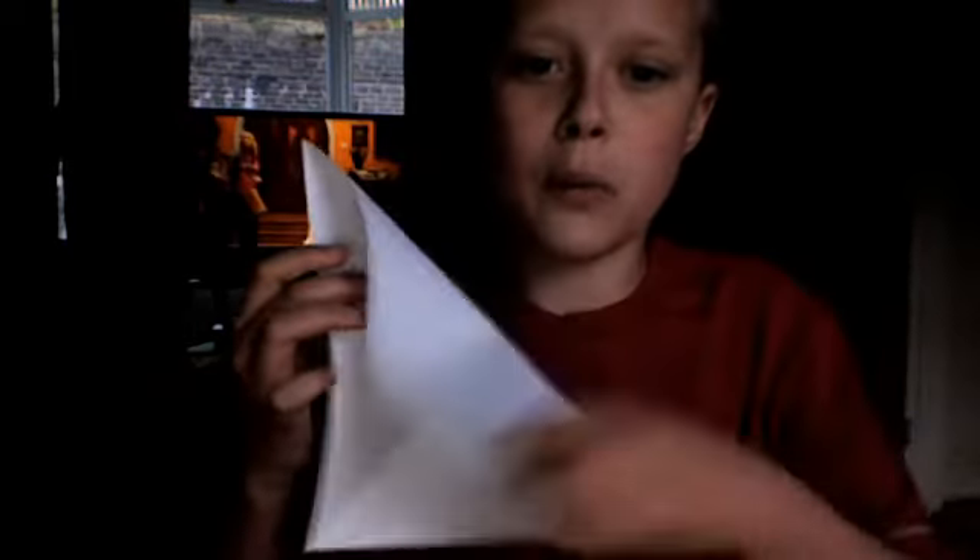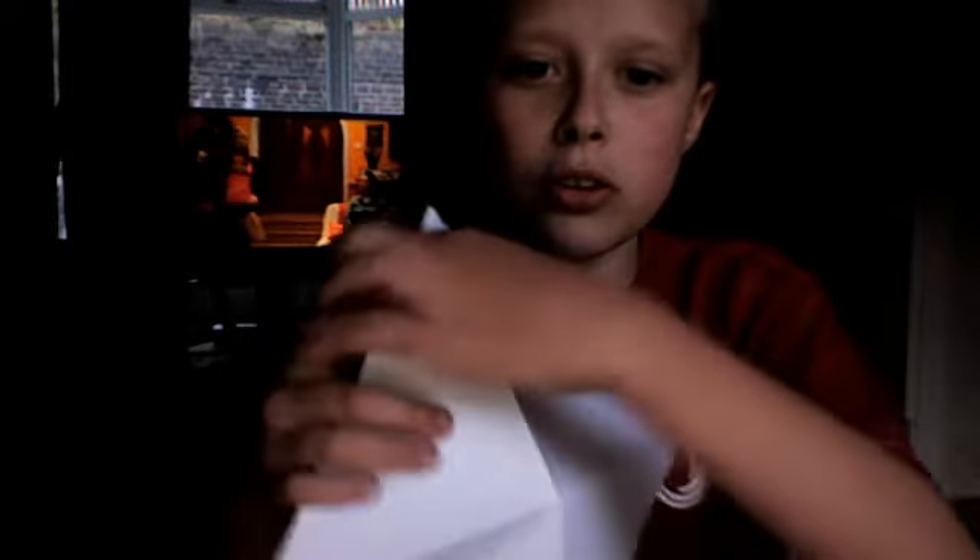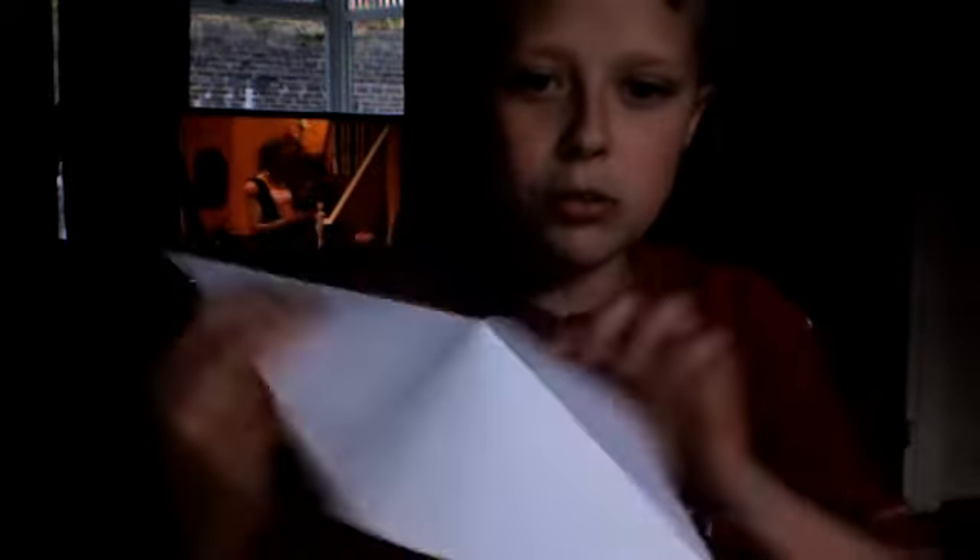Now, where it sticks out, because of the way you've folded it — that way and that way — turn it around so the part that sticks out is on top of the table or wherever you're doing it, and fold it in half. I'll show you what way it should be now.